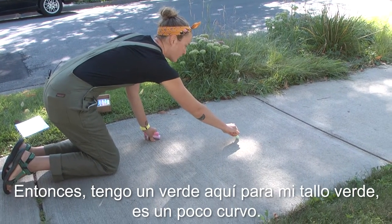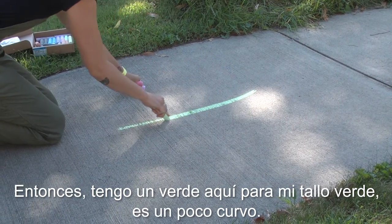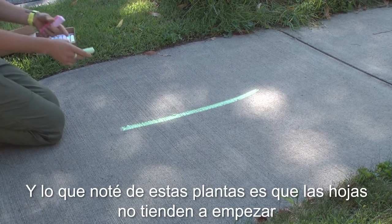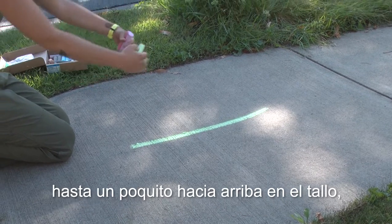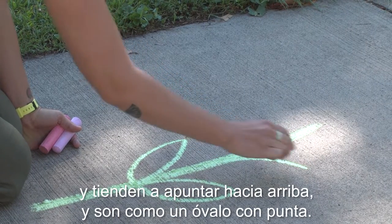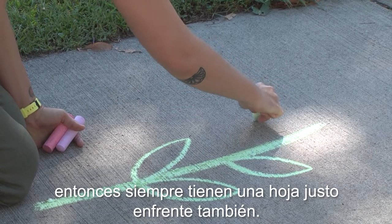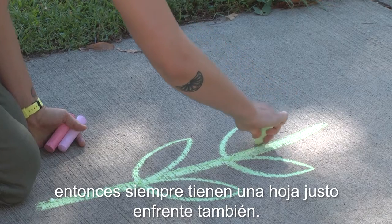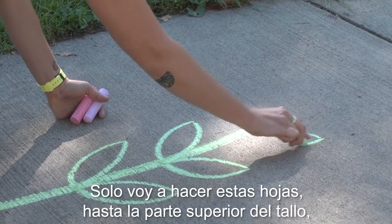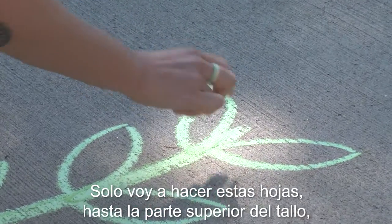I have a green here for my green stem. It's a little bit curved, and what I noticed about these plants is that the leaves don't tend to start until a little ways up on the stem. They tend to point up and they're kind of like an oval with a point. They always have a leaf right across from them as well, so they don't alternate — they're right opposite of each other. I'm just going to make these leaves all the way up to the top of the stem.